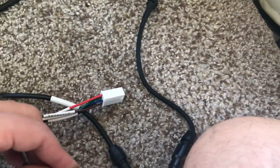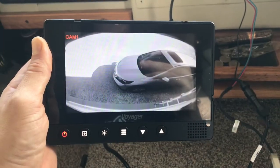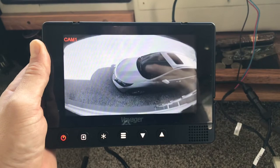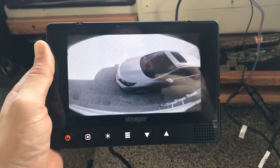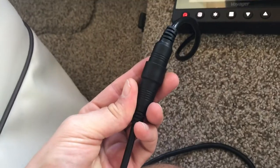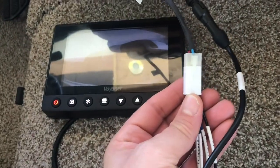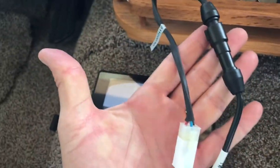It looks like we may be good to go pretty fast here, so let's give this a whirl. I've got a picture! That was pretty simple. I'm running the engine to get everything up and running with power. Basically, that end plugs right into the LED nice and easy, and then this wiring harness plugs right into the connectors that were going into the old monitor. That's pretty much all there was to it.